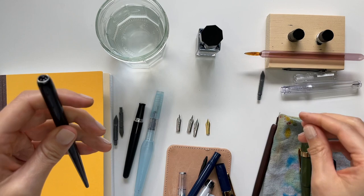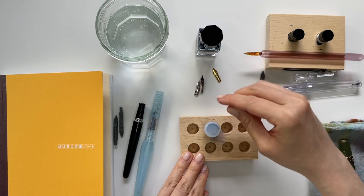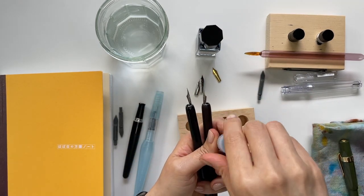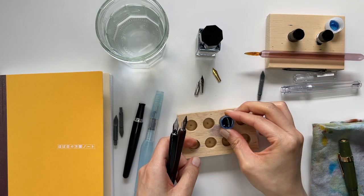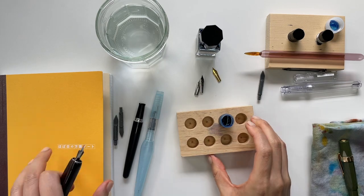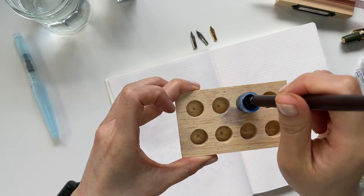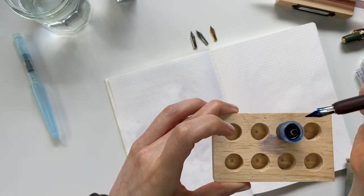Why don't I go ahead and start with some swatches here. I have some Pilot Iroshizuku Kon-Peki in this tiny little ink well. When I dip it in, I really dip it in just above the hole.